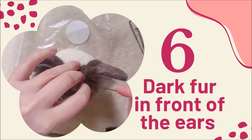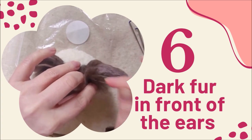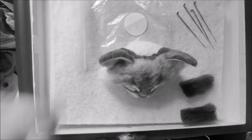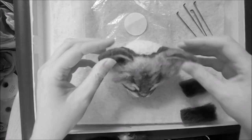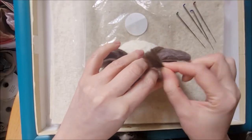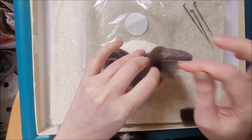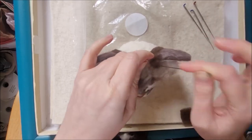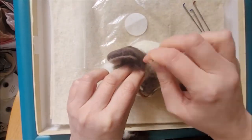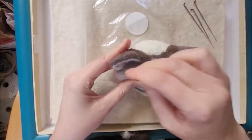Step six: we'll be doing the dark fur in front of the ears. The cat's got some ears! If you'd like to know how I made and attached those, look out for my next tutorial. Once your ears are in place, you can then add some of the darker wool to go in front of them. When I added the ears, I already added some of the darker wool to the backs of the ears, mainly to fix the ears into place.